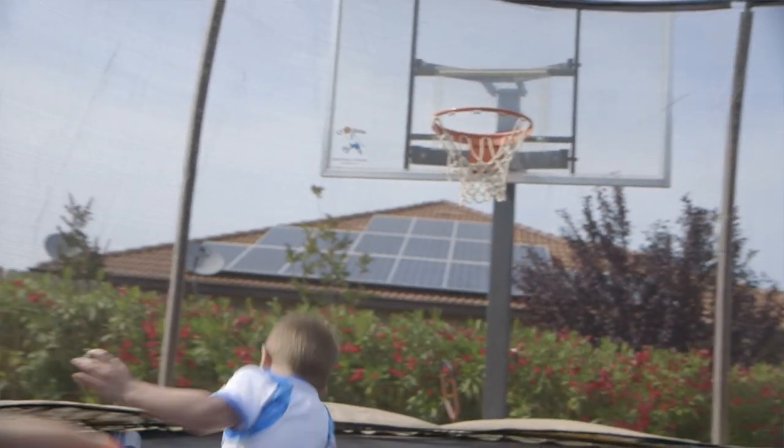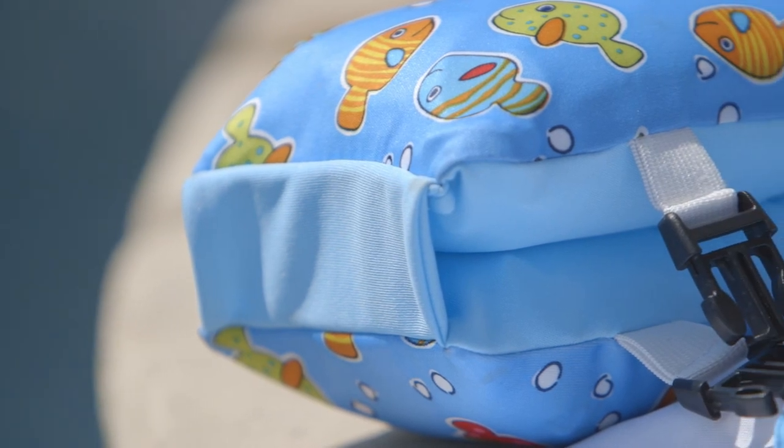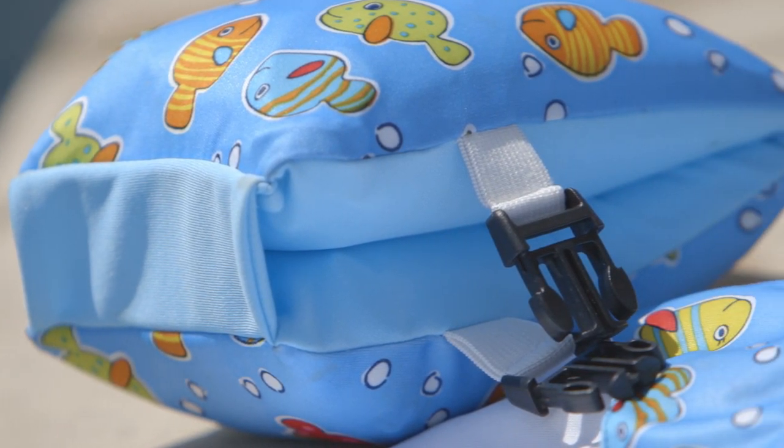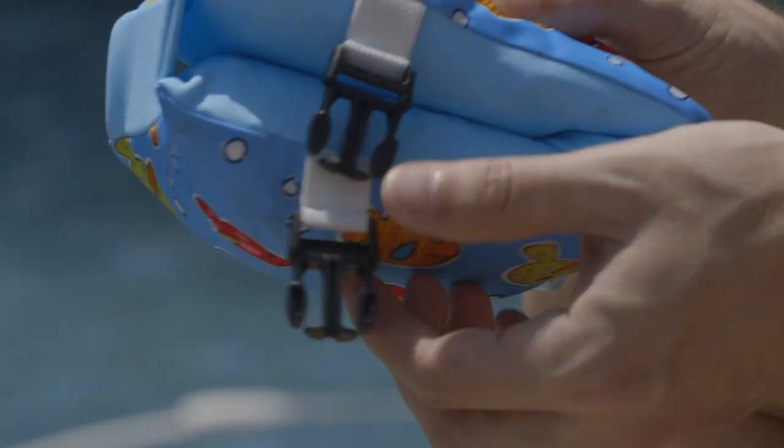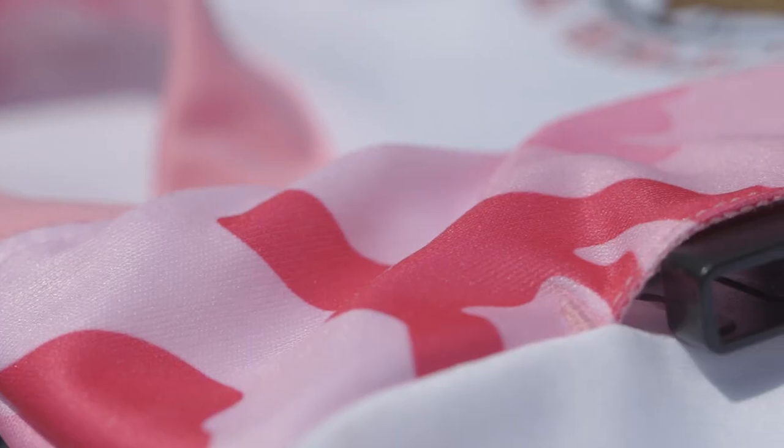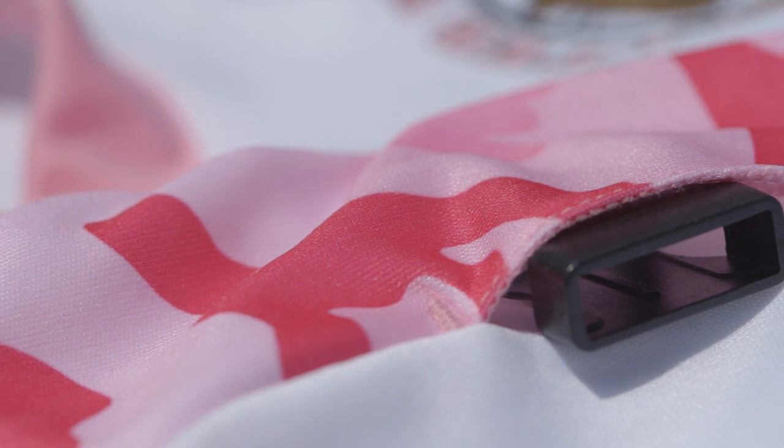But the swim shirt is not just designed for sun protection alone. It also serves as the base for securing a pair of fabric covered water wings to the child. Each wing comes with two side release buckles, the same style used on life jackets. These buckles connect to corresponding buckles on each shoulder of the swim shirt.